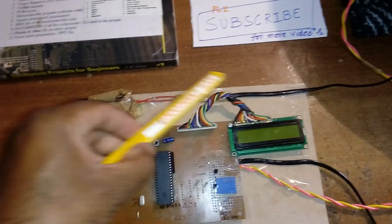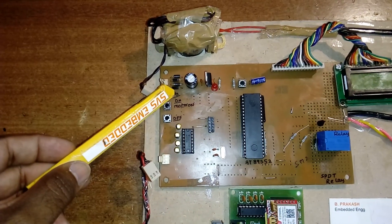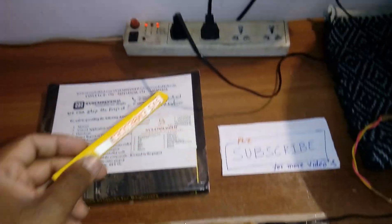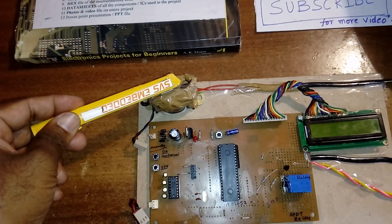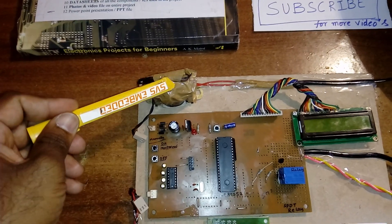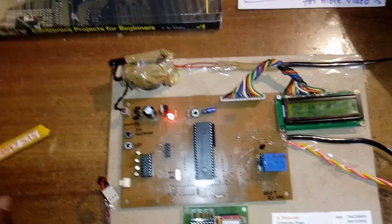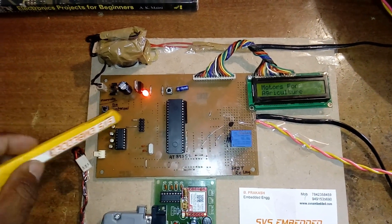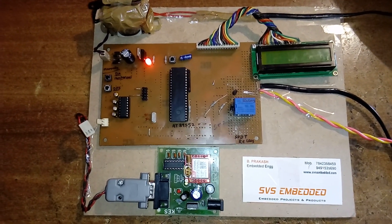Here I am using a 230V input step-down transformer with 9 volts AC output. I am giving it to a bridge rectifier, filter capacitor, 7805 regulator, and one LED. The power source is 230 volts AC, stepped down to 9 volts with a 500 milliamp transformer, feeding the bridge rectifier, filter capacitor, 7805 regulator, and LED.